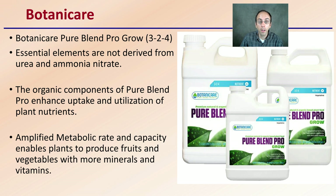Botanicare is a very common name. The Botanicare Pure Blend Pro Grow 3-2-4 fertilizer blend — essential elements are not derived from urea or ammonium nitrates, which is something to take into consideration. The organic components of Pure Blend Pro enhance uptake and utilization of plant nutrients, at least according to the company. An amplified metabolic rate enables plants to produce fruits and vegetables with more minerals and vitamins — again, a statement from the company, but this is a very common grow nutrient blend that many growers choose to utilize.